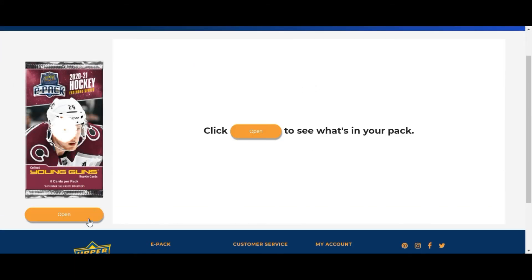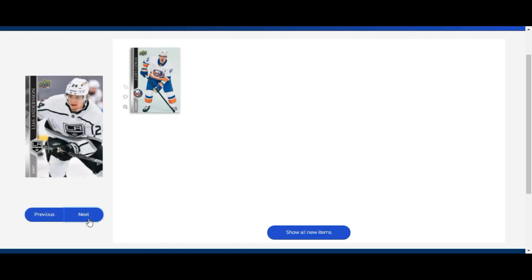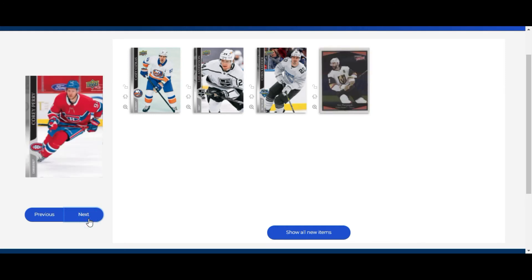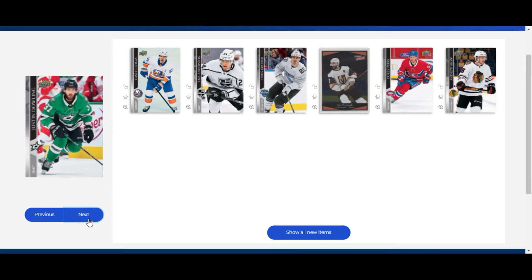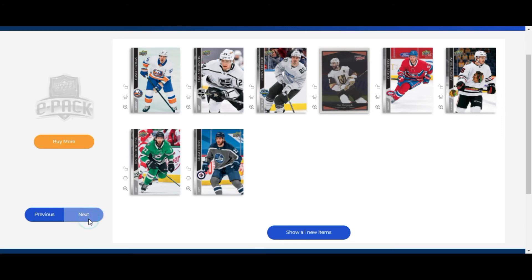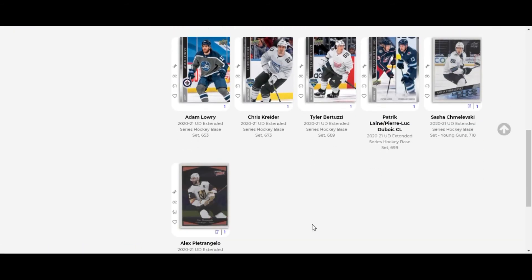On to the second Extended Series pack - still fingers crossed for a Tribute Young Gun. We got Casey Sezikis, Chris Kreider, and an Ultimate Victory of Alex Pietrangelo. No Tribute Young Gun, but still managed to get one Young Gun out of the two packs, so that's actually not bad. We also got Corey Perry, Andrew Shaw, Justin Dowling, and Adam Lowry. Extended Series break - not exactly a major success but not too bad either.